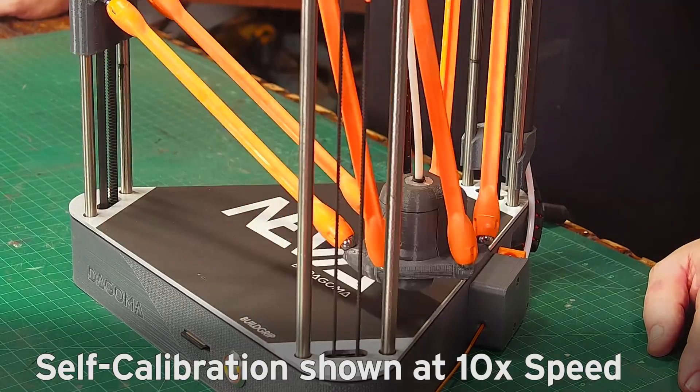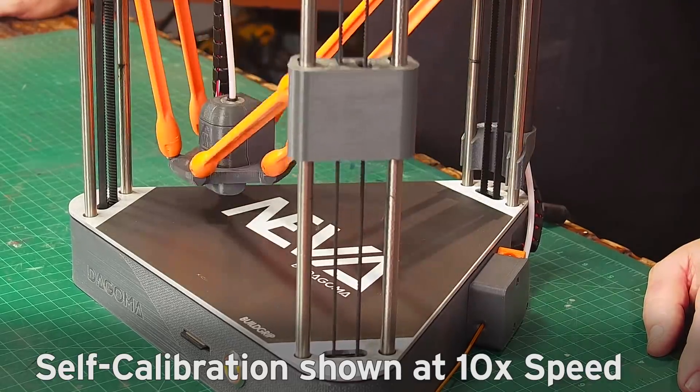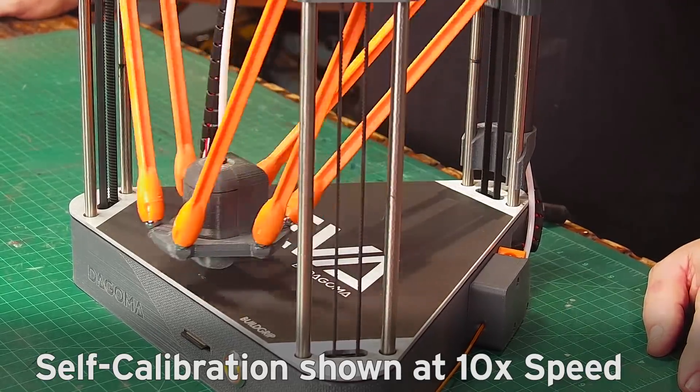I like the fact that it's printing off the SD card and is not tethered to my computer. In fact, I've got this on the opposite side of the building from where I do my files.